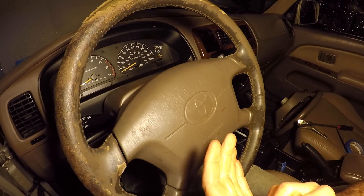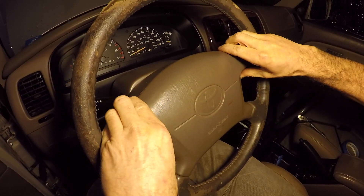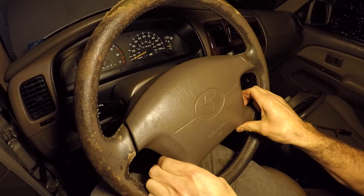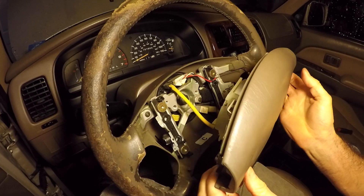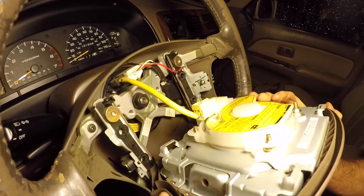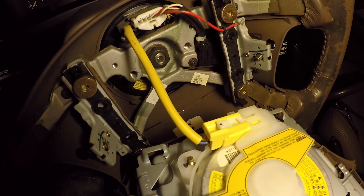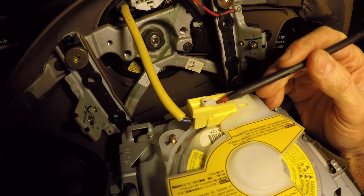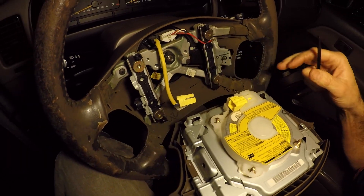Both of the torx head bolts are loose now. I'm going to pull this back — you've got to wiggle it — and there we go. Now we have to disconnect the connector right here: there's a little white tab, you just slide it this way, and it's disconnected.